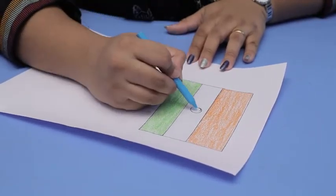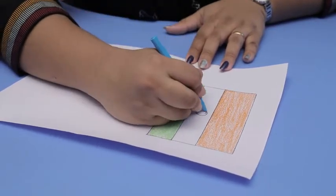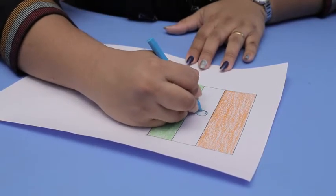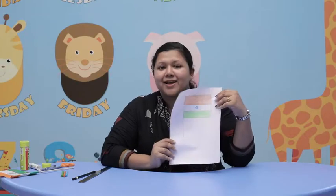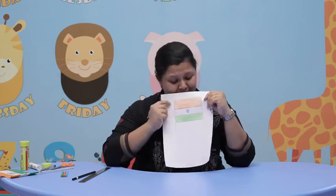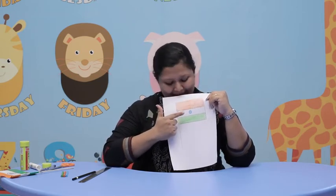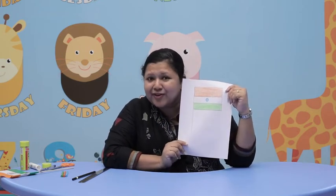Then, we color the circle with blue color, okay? See how beautiful our flag is! It's filled with orange color and white, blue and green. It's colorful, yes?